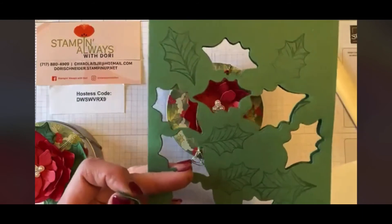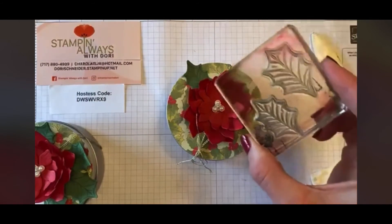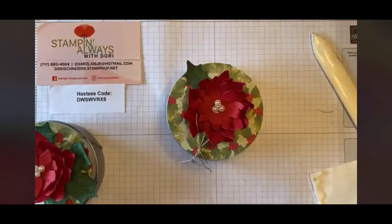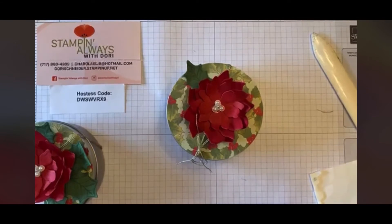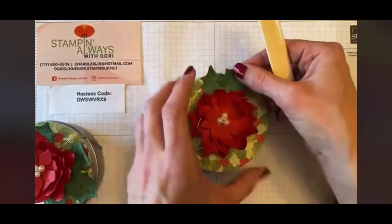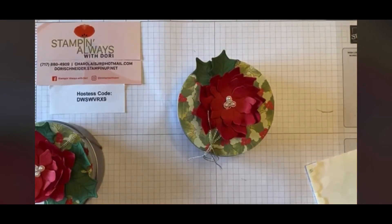There are two different leaf designs and I put them on the same block so you can stamp them at the same time — work smarter, not harder — and then cut them out at the same time too. I'm just going to add those with my Stamp & Seal, and you can take your bone folder and press in to make sure the leaf is attached.